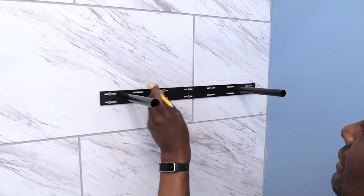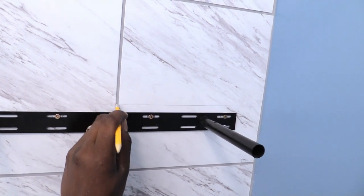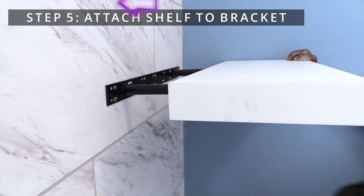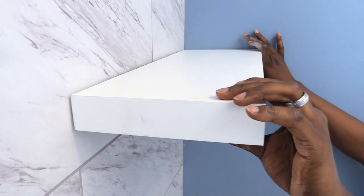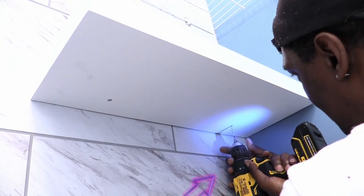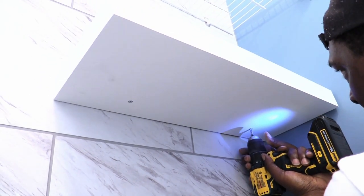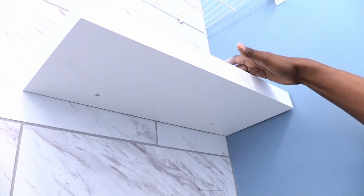Now you can use your pencil to erase your markings. Step five: attach the shelf to the bracket. Your shelf should easily slide onto the bracket towards the wall. Now you can attach the shelf to the bracket by inserting the screws at the bottom. It's looking good — you did it. Now let's test it out.